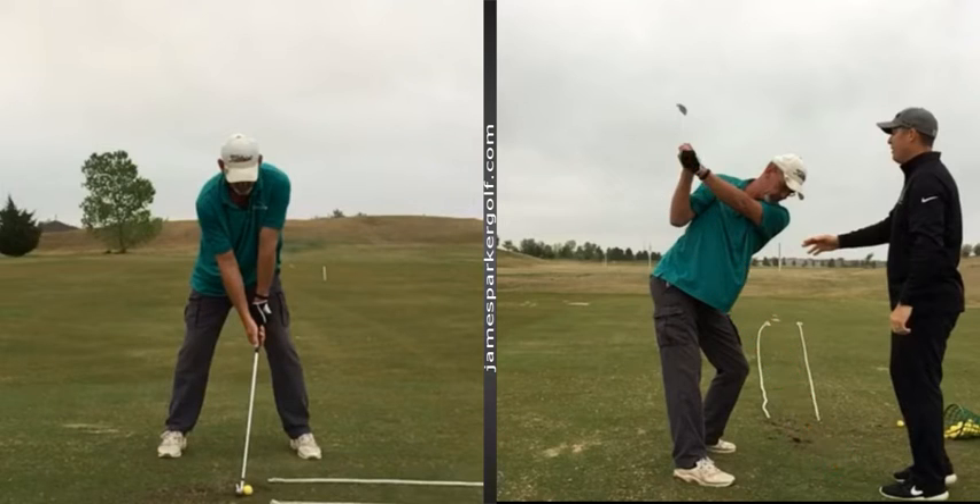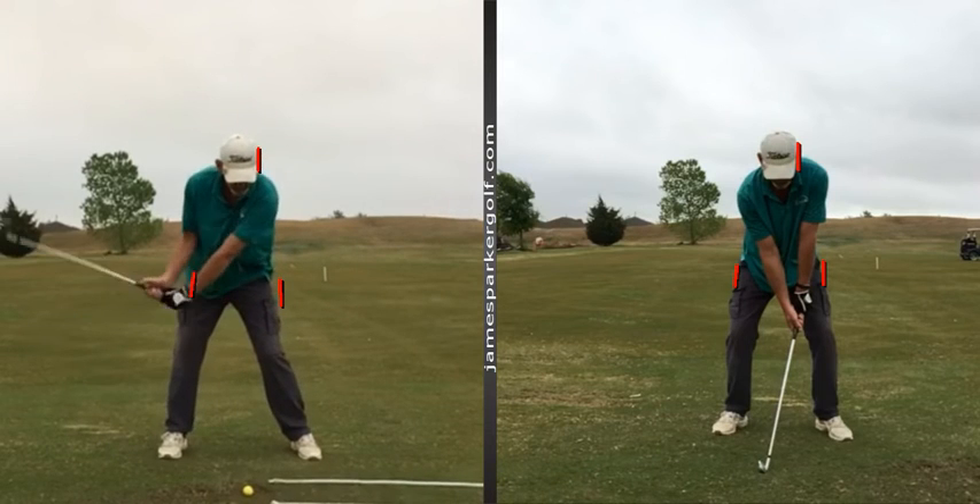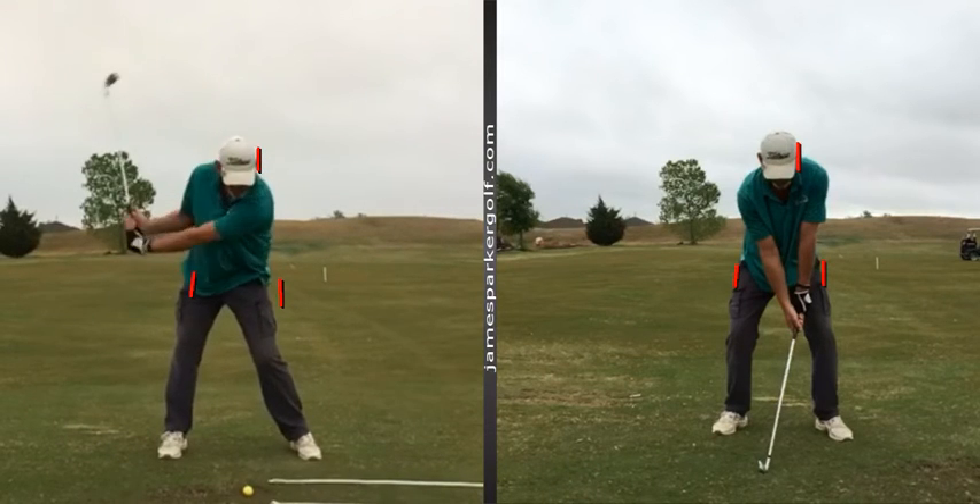So we did a little before and after from face-on just to find your swings. We changed your setup a bit — feet a bit narrower, toes turned out a little bit, knees turned out a little bit. And then on the backswing, basically we need to get rid of all that sway.